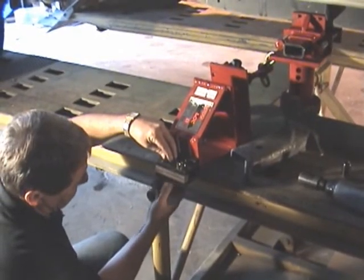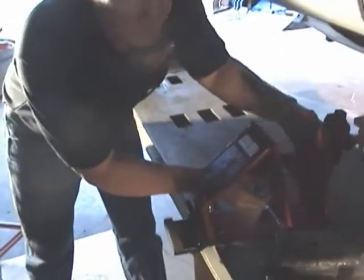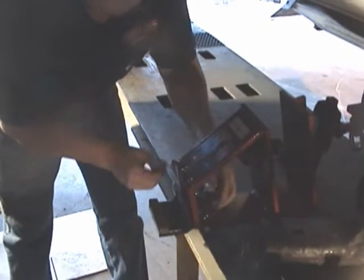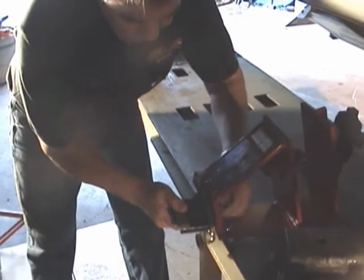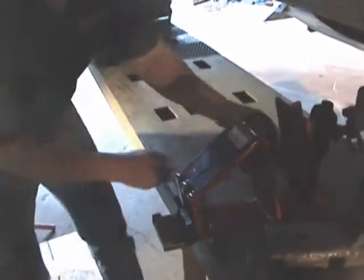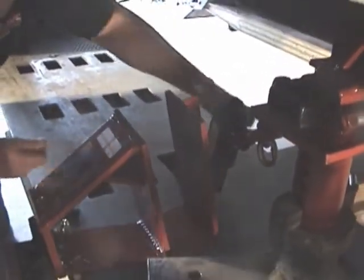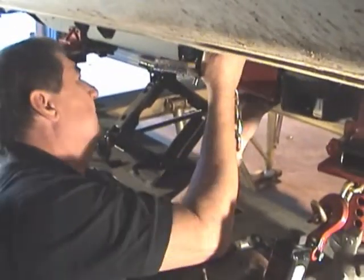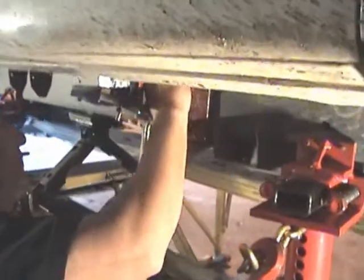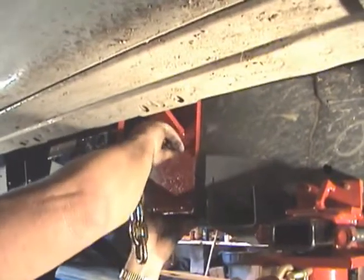Next, loosen all nuts and bolts on the clamp and then remove the top half. Raise the clamp body onto the frame and insert the long three-eighths bolt through the clamp body and frame, then hand tighten.